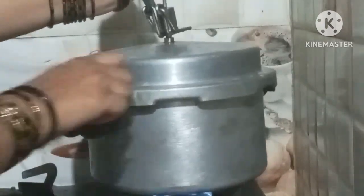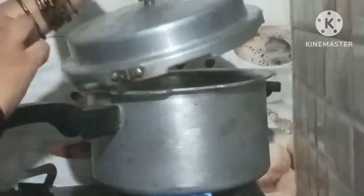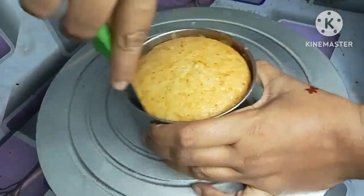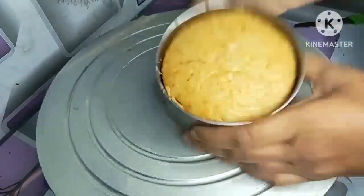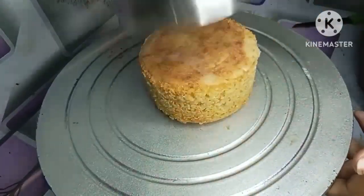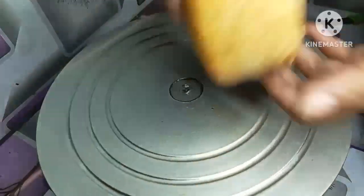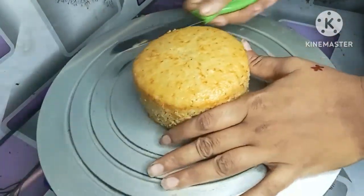You can turn the lid on the cooker and open the lid after 30 to 35 minutes. It's a half kg cake but I need to add 250g sponge to make it easier. It's very easy to remove the sides, and this is how I made the sponge in the morning.